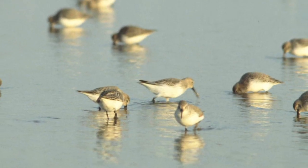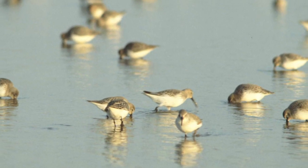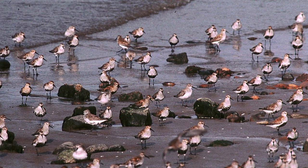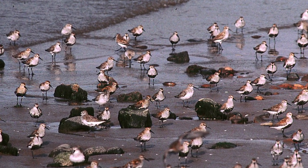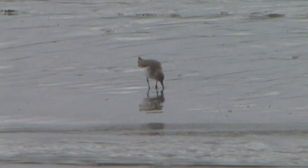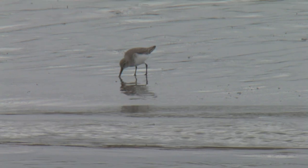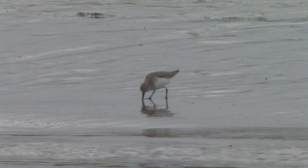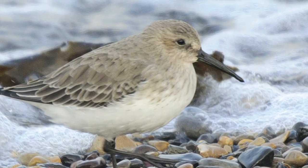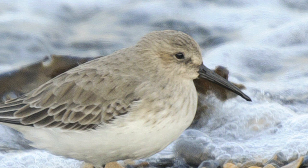Adult winter Dunlin are a plain grey above with clean white bellies, although be aware some individuals can show odd black feathers on the belly, especially in the autumn or towards the spring. There is a small amount of grey on the sides of the chest that forms a very weak breast band. The head is soft and plain with no strong markings. The eye is large, giving the bird a cute look.